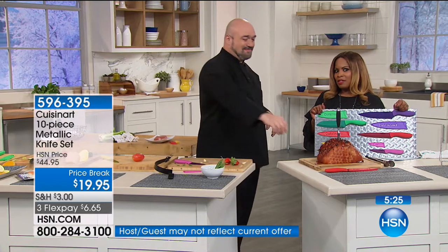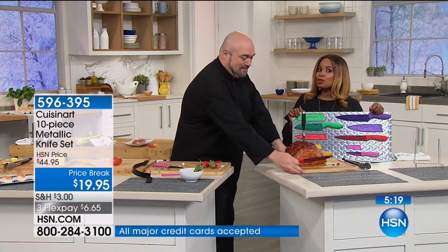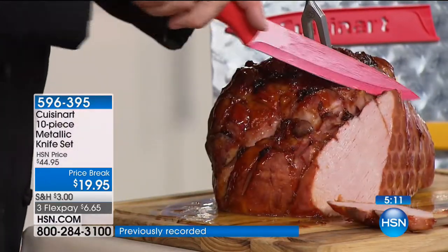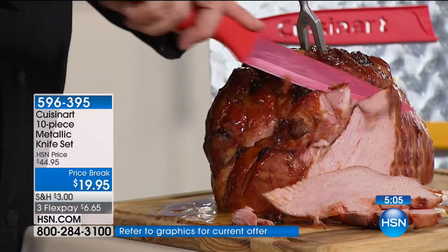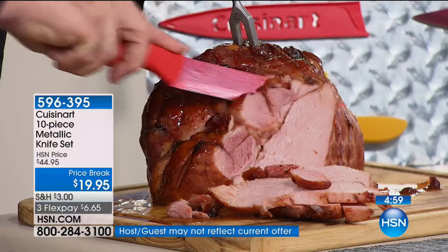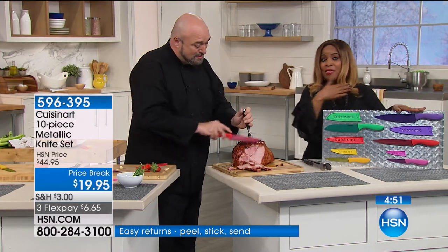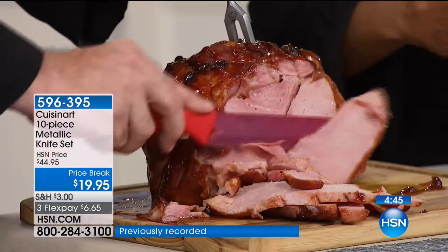There are many ways to shop at HSN: go to hsn.com, download the mobile app to your cell phones or tablets, or shop by remote. If you'd like our 10-piece Cuisinart knife set, take action now — reserve yours. Over 2,400 people have ordered in just this hour alone. We are busy on our phone lines, but you can see why. This knife set, easily $44.95 — that's what we've sold it for — is now marked down to $19.95, a $25 savings tonight.